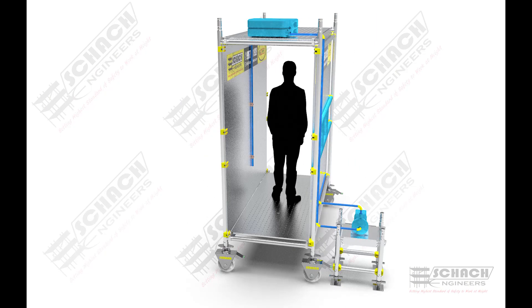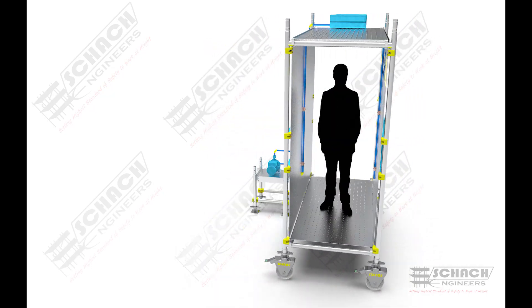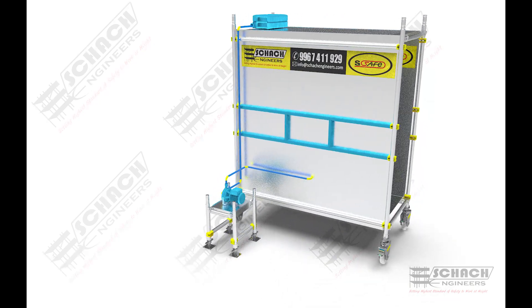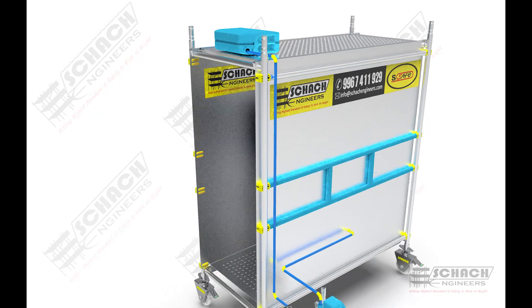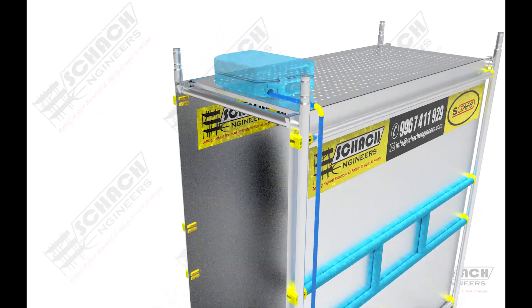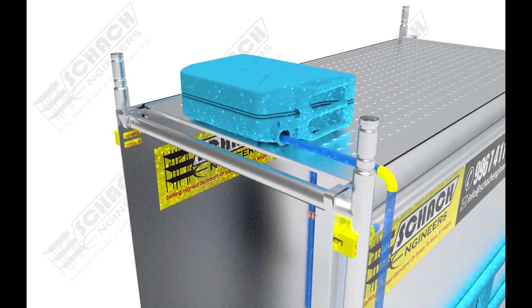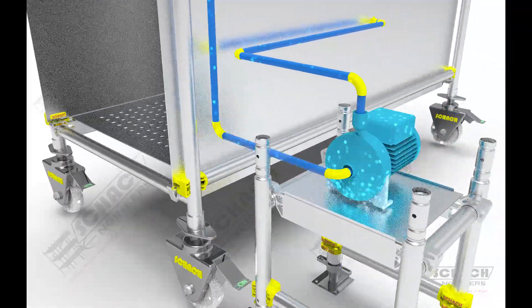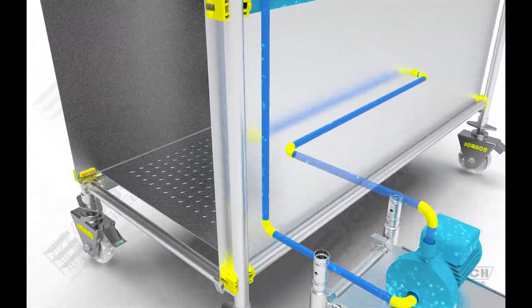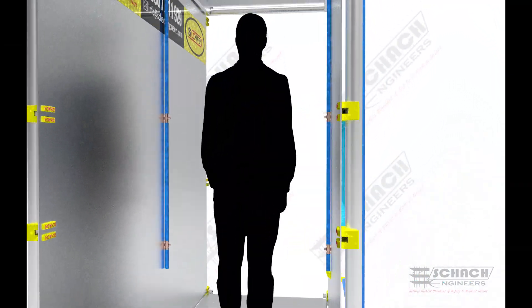Now let's focus on our regular model disinfection scaffold. The flow of the disinfectant will be from the tank to the pump via CPVC pipes. The pump disinfectant will then be discharged through a set of mist spray nozzles, with a flow rate of almost 1 to 2 liters per minute.